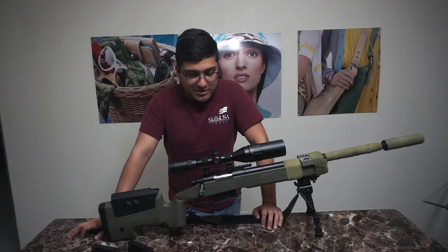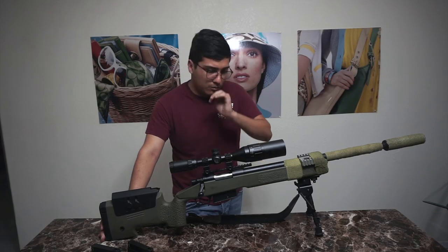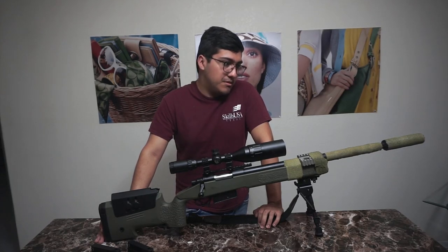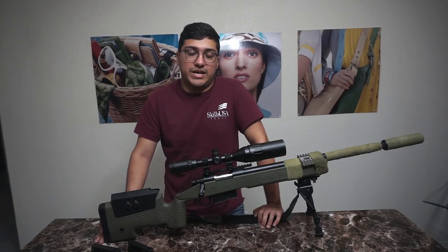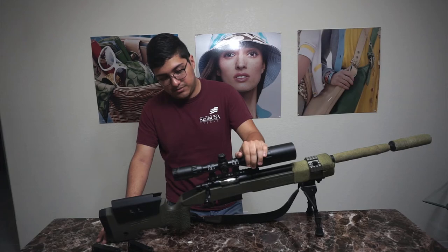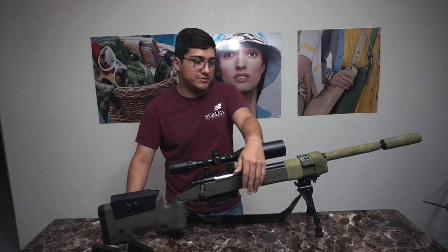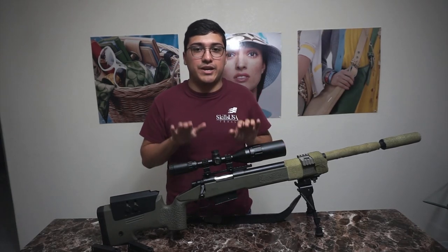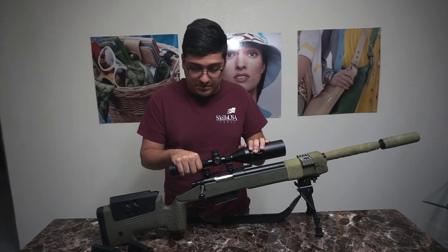I tried making it work and I'm probably going to sell it and upgrade. If I don't have the money I'll keep the sniper because it's not a bad sniper — it's heavy, it's a great workout, and it shoots great at 150 feet. But I've seen more consistent rifles at this FPS. And no one makes aftermarket parts for the M40 platform — it's always VSR-10, M24-type, or M700-type snipers.